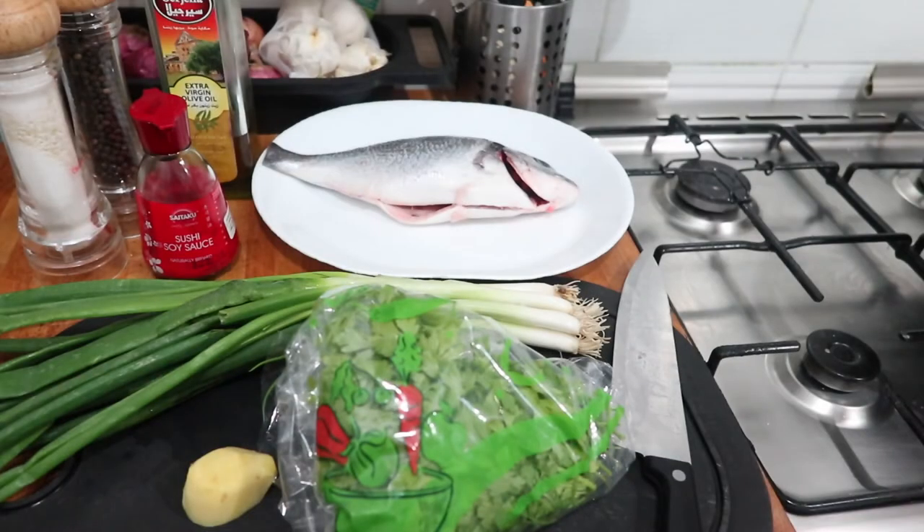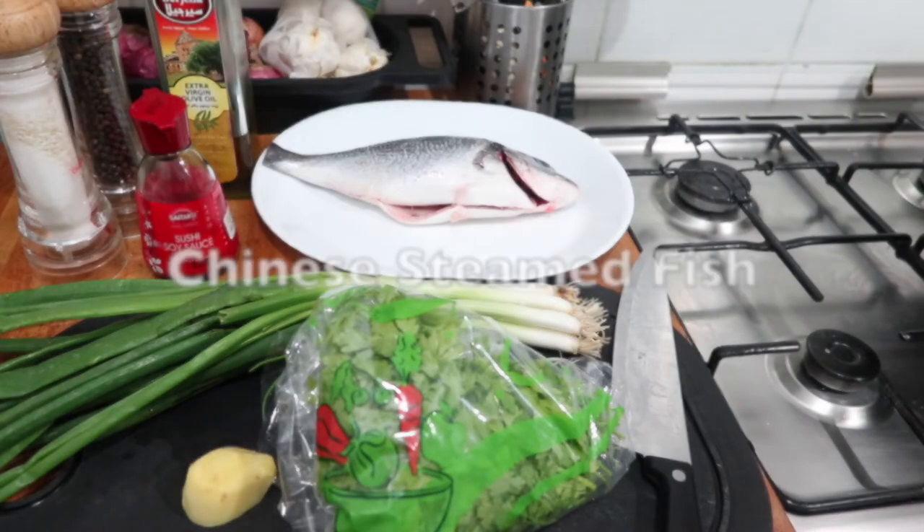Hi everyone! I'm back again with another cooking video. This time I'm going to cook Chinese steamed fish.